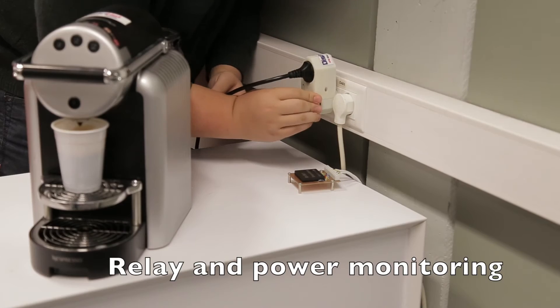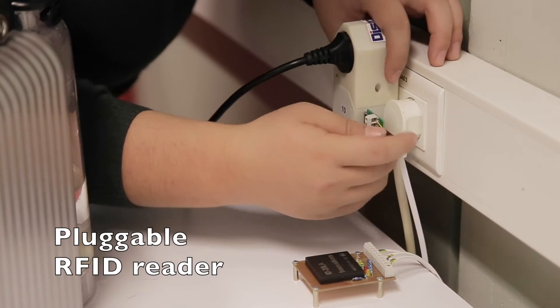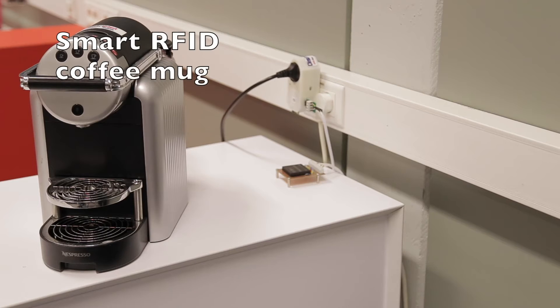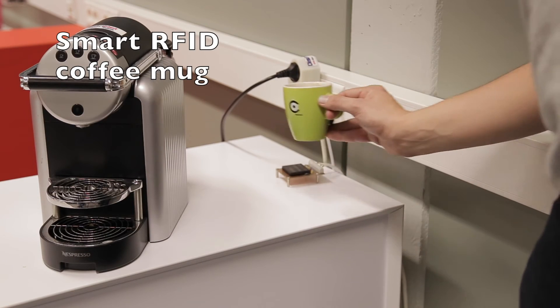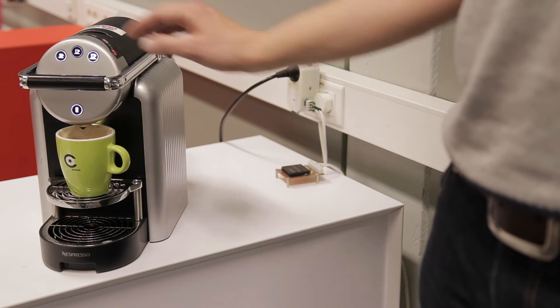The second important differentiator is the reliability of the Micro Plug & Play network. It achieves 99.999% reliability at the network level. This makes it suitable not only for home applications, but also for critical industrial applications.